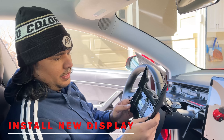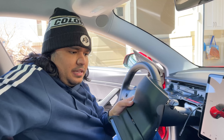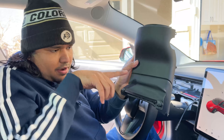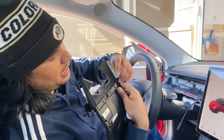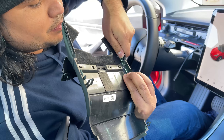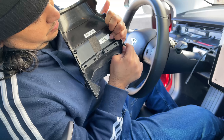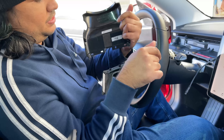Now we are ready to put the display in. First, we need to detach the top part of the display unit from the bottom part, since it will replace the existing top part. To do that, push the clips, but before that, there is a clip here that you push and pull out. Pull it and it unclips, and then this just comes out. If it doesn't come out, just push it a little bit.